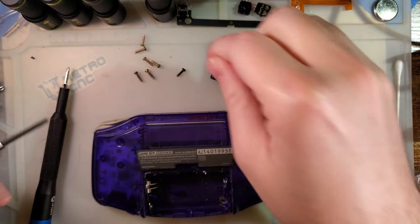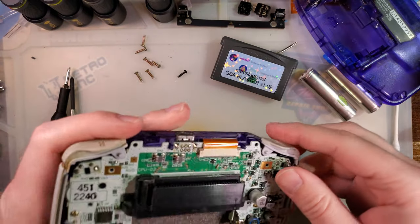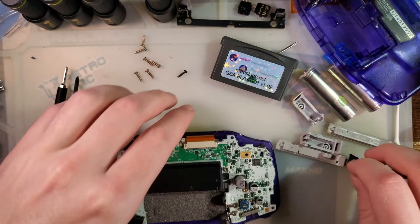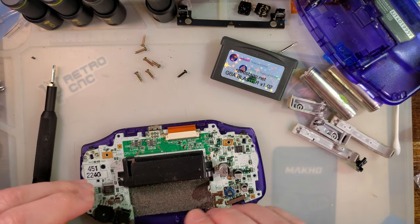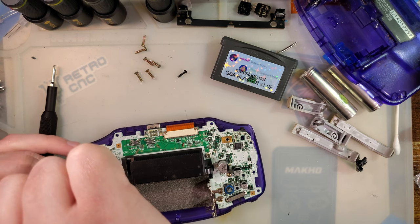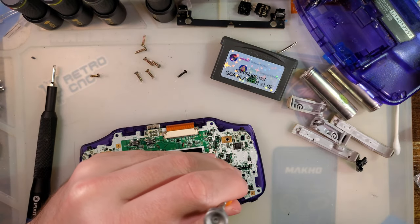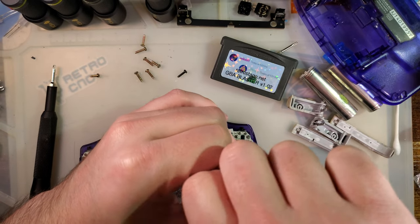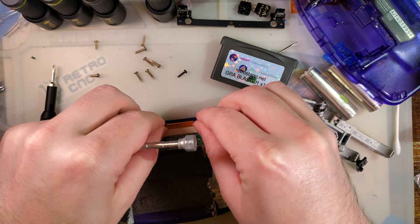I'd also like to point out that even though I'm doing this with a GBA, this specific problem and the specific solution does apply to all Game Boy consoles, except for maybe the original DMG - I don't think that one has power switch related issues. And technically, you don't need to remove the motherboard, but it's going to make things quite a bit easier and we won't risk destroying the shell by doing so.